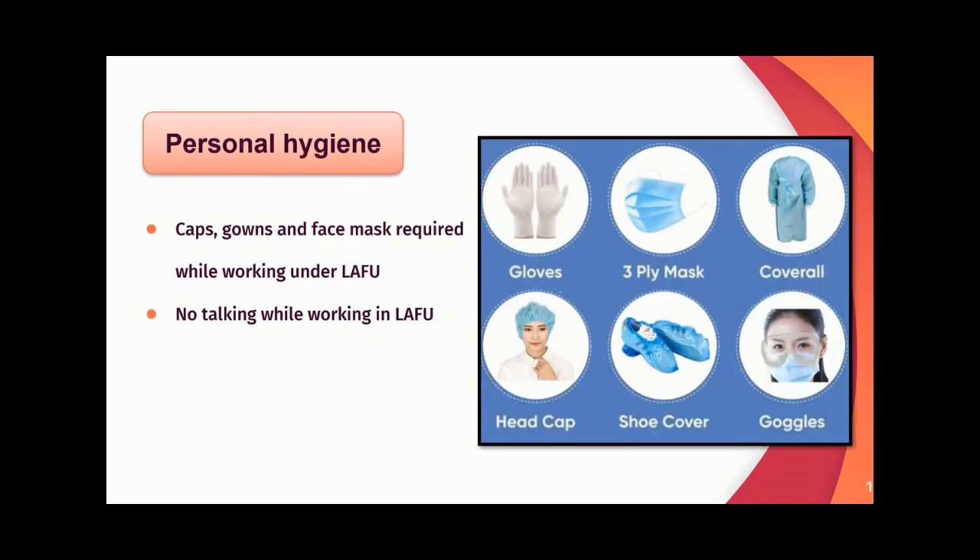For personal hygiene, caps, gowns, and face masks are required while working in the lab. No talking should be entertained while working in the lab.